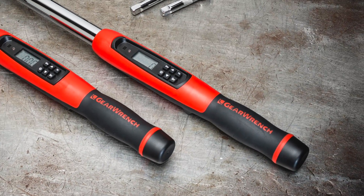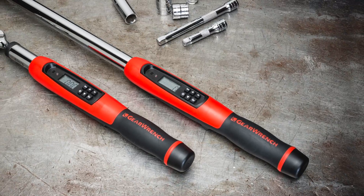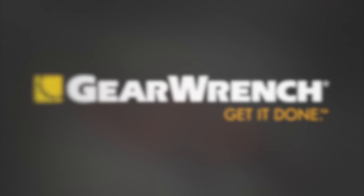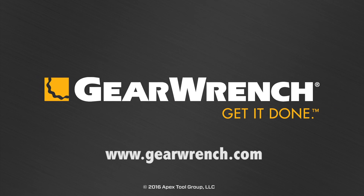The 3/8 and 1/2 inch drive electronic torque wrenches come with a GearWrench one-year limited warranty and a 90-day calibration guarantee. GearWrench helps you get it done.